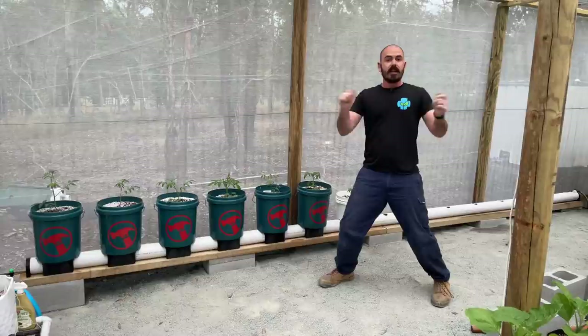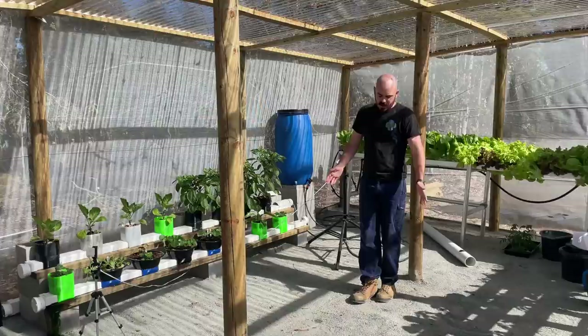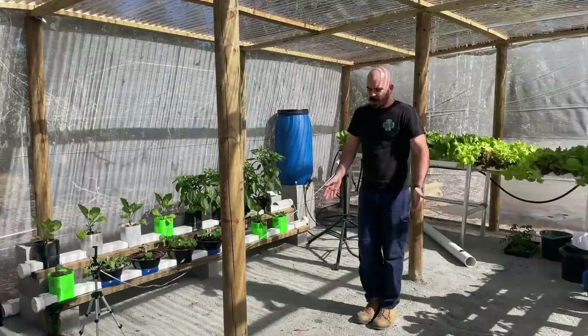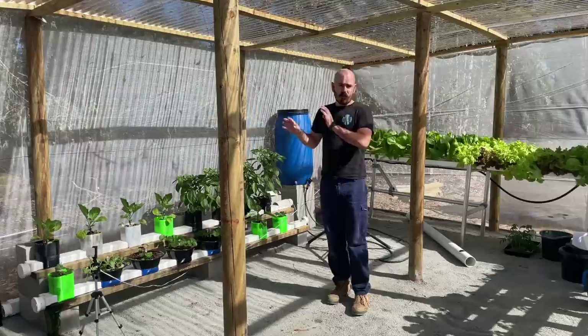I'm going to need to move the existing rain gutter grow systems and hooch buckets, and I'm going to line them up in the greenhouse so that I can make the most of the space. I was originally going to do a central line, however if I do two lines of the hooch buckets and rain gutter grow systems, I'll get more plants per square meter. So I'll get rid of this and then we can start setting up our round pipe system.